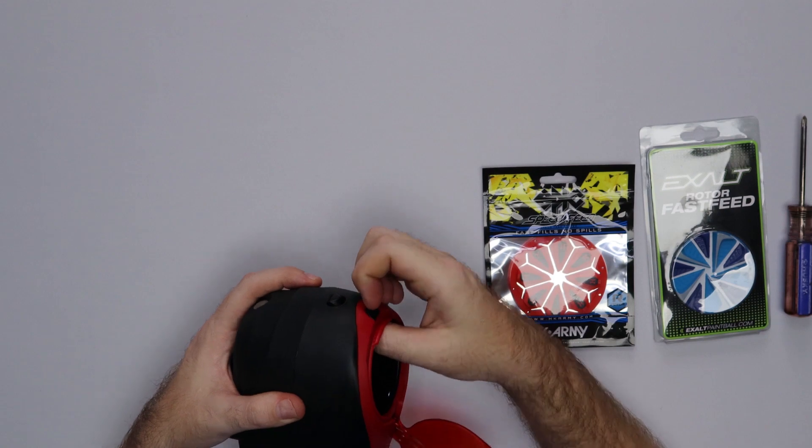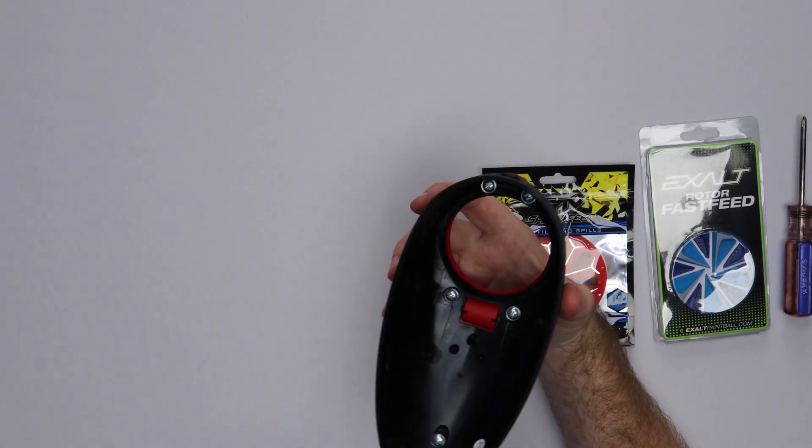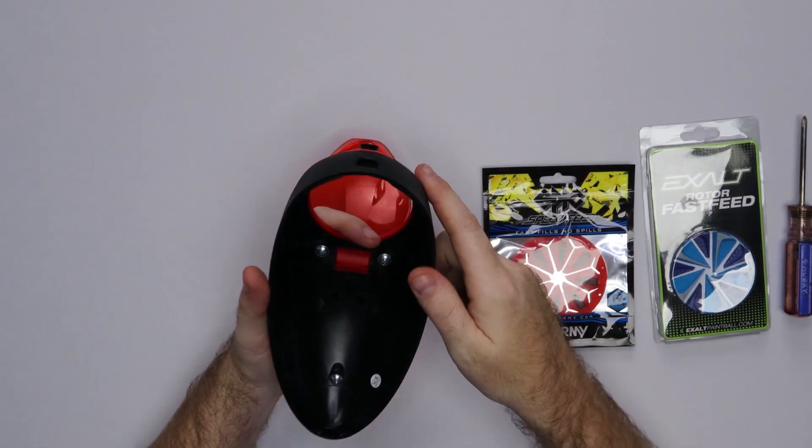What you're going to do is go ahead and open it up. Push the tab up there, push the button, and pull the loader apart. Then you're going to remove these five screws inside of here.